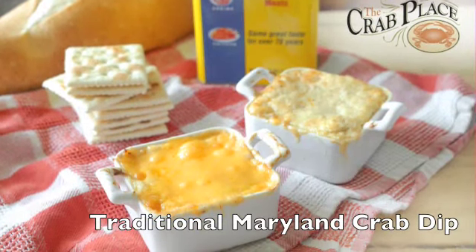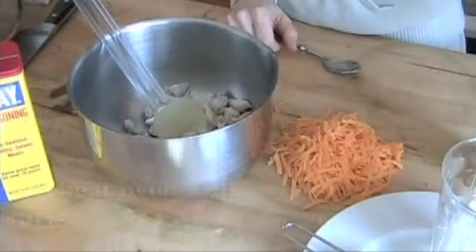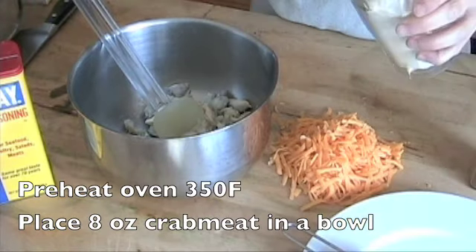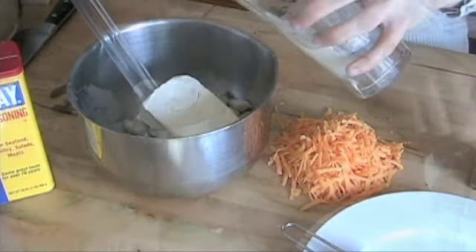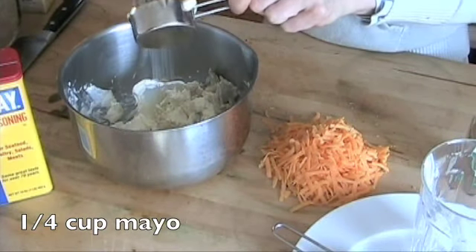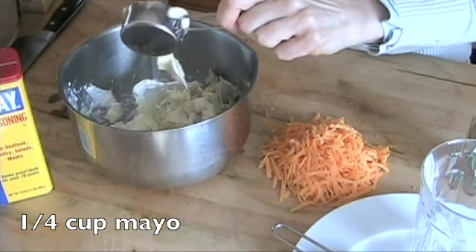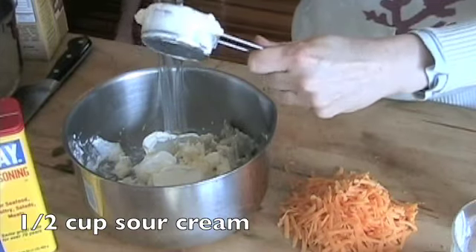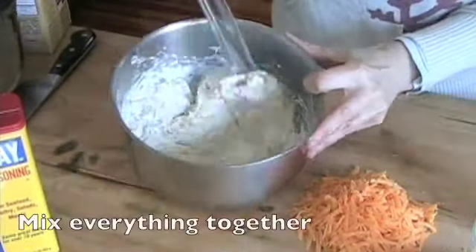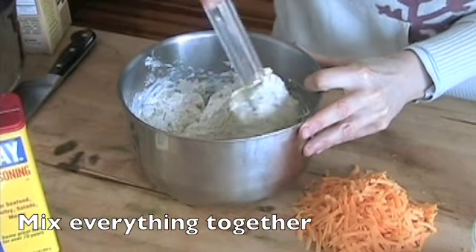How to Prepare Traditional Maryland Crab Dip. Preheat the oven to 350. Then place 8 ounces of crab meat in a bowl. Go ahead and add in 8 ounces of cream cheese and a quarter cup of mayo. A half a cup of sour cream. And then mix it all together until it's really well blended.